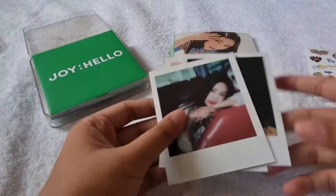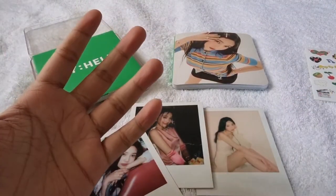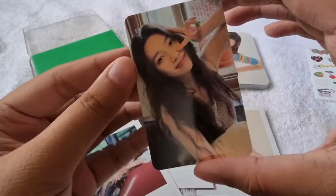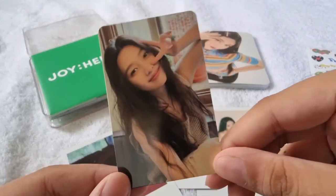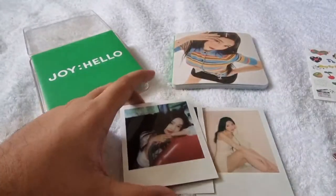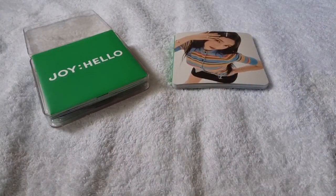We also got a random one out of three photo card, and the photo card I got is this one — yay, it's so cute since this is my desired card and I pulled it! That's it for the case version guys, now let's proceed to the photobook version.